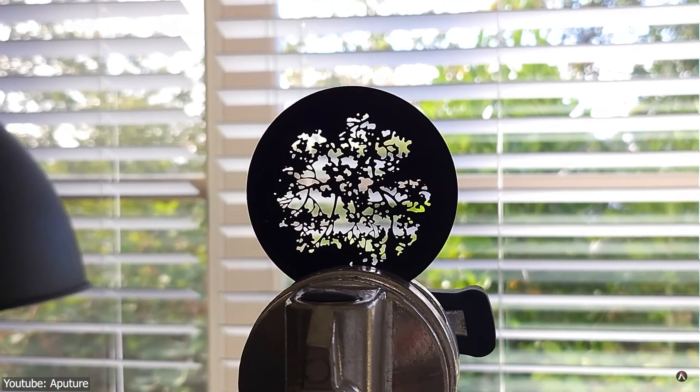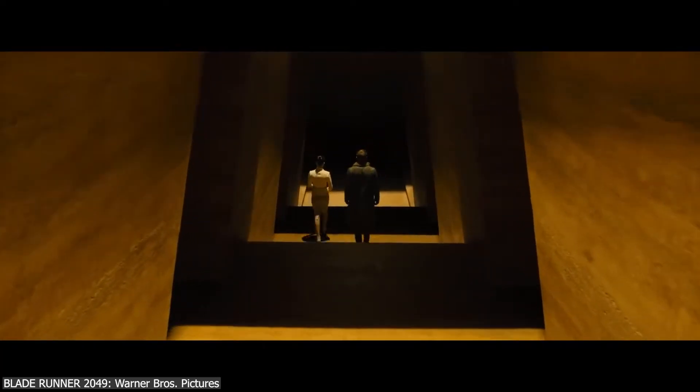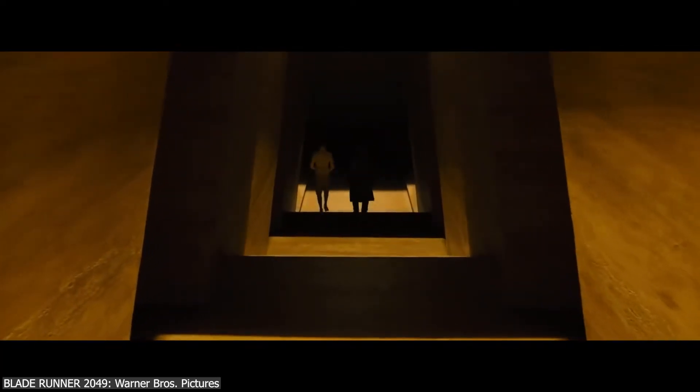So what are these Gobo objects exactly, how are they created, and why is this ancient filmmaking technique still used today to fake lighting?